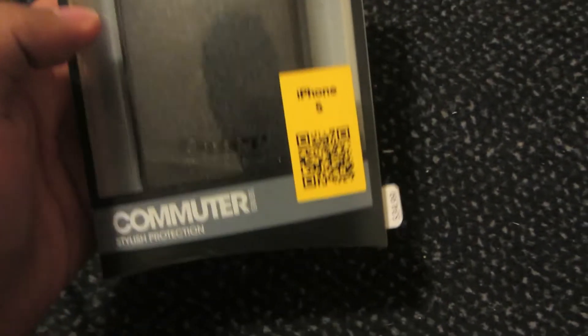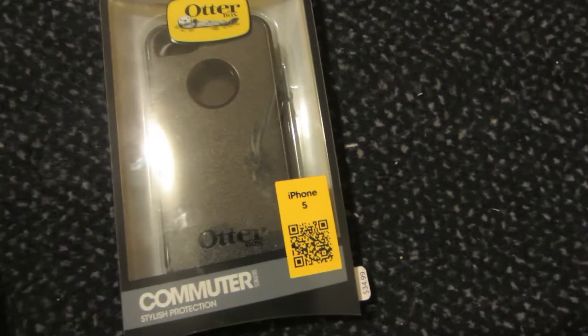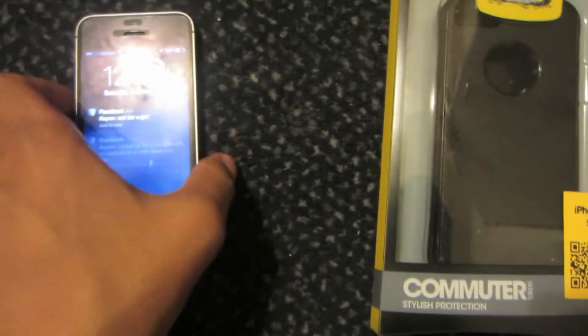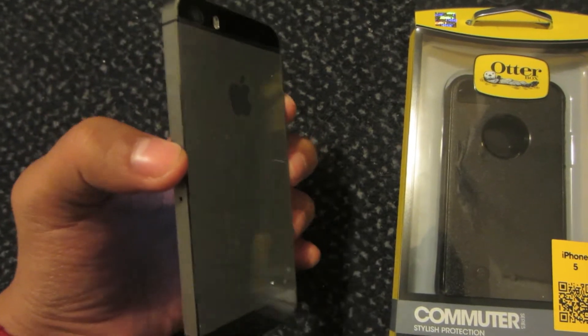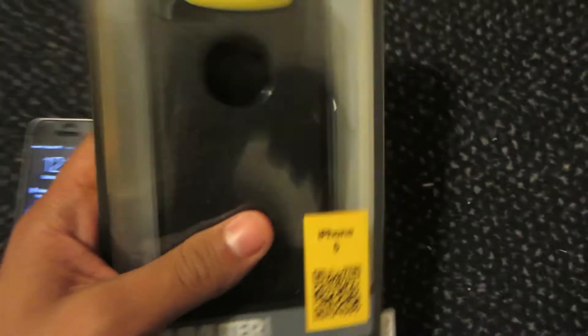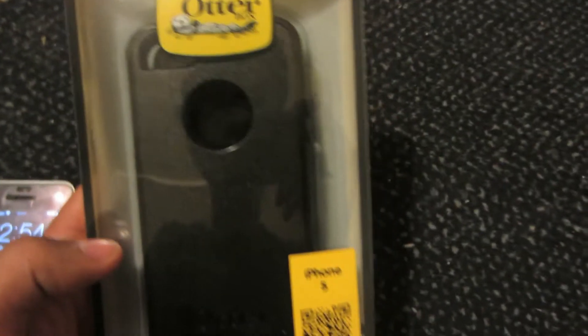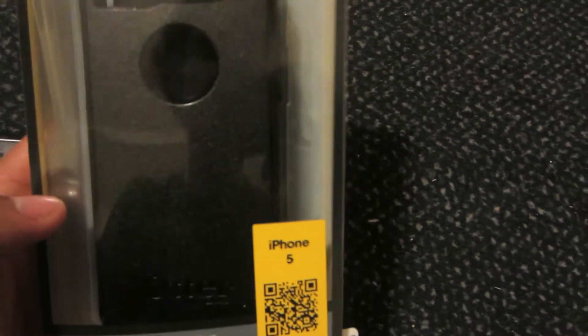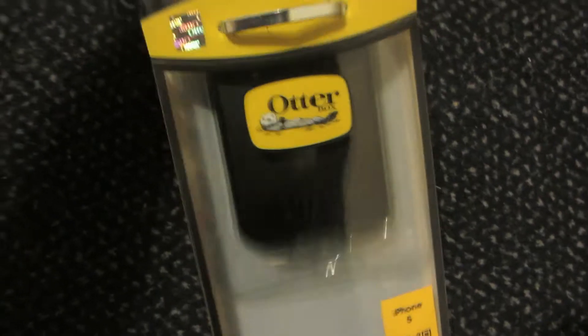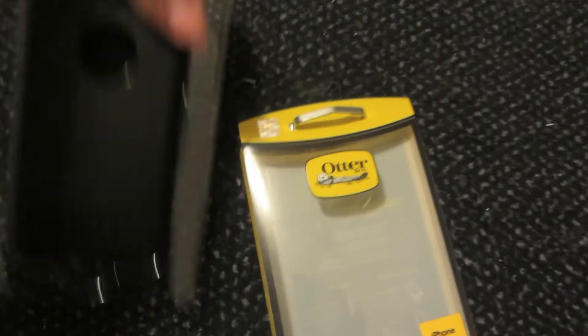This is going to be for the iPhone 5 and the 5S. As you can see here, I do have the slate gray edition. I just went ahead and picked this up at the Verizon store. What we're going to do now is give you a first look — I'm going to take it out of the box, and the first thing we will see is the iPhone 5S Commuter Case from OtterBox.